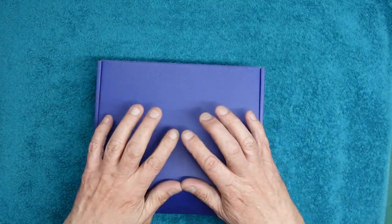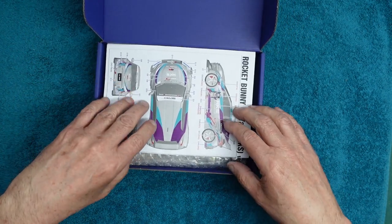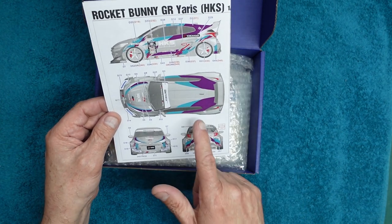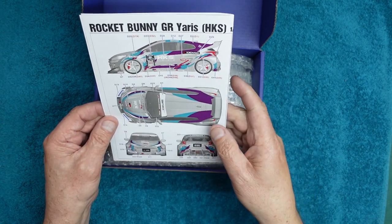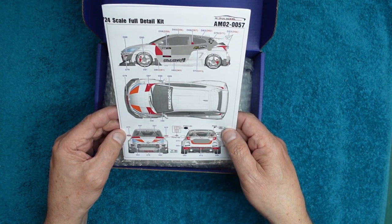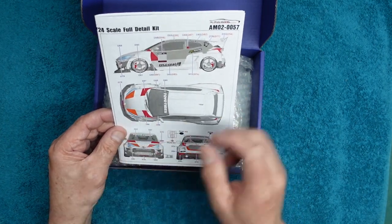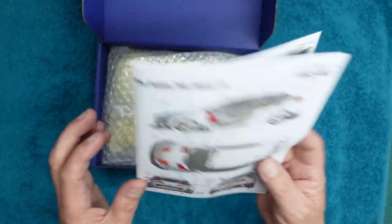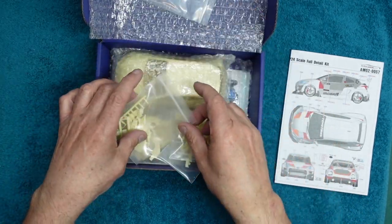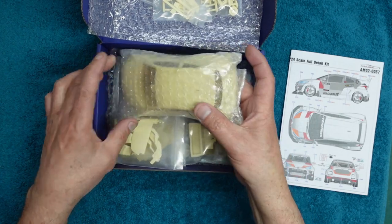This is the first time I've looked in this box. It's a beautiful rigid cardboard box, very well presented. Inside we have some paperwork — these are the instructions. This is the HKS version with the green and purple, base colour black on the back. There's also another version — I'm not sure if it's Cusco — in grey, light grey and red with some orange on the bonnet. Very nice. Then we've got a layer of bubble wrap, and then some bags of resin parts.